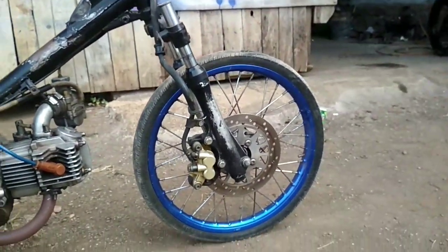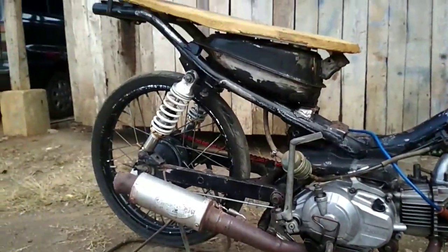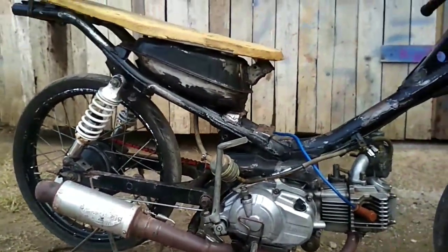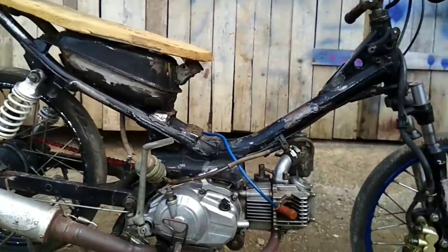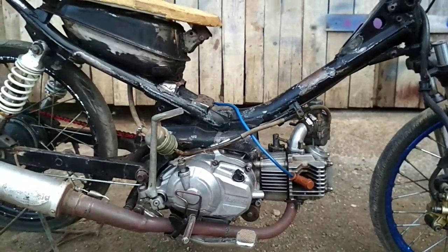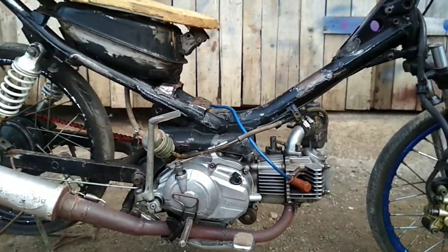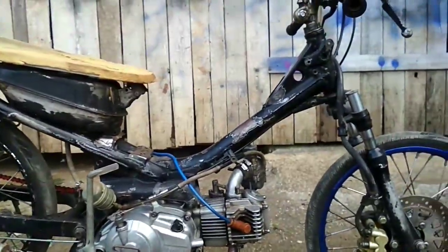Pelek depan menggunakan ukuran 120, kecil. Dan pelek belakang menggunakan 160. Untuk bannya ini masih ban yang biasa karena ini masih reset di bagian rangka. Bagian rangka belum ke mesin. Mesinnya masih standar, belum di-reset, belum di-up, belum dibikin spek. Ini hanya membahas di bagian rangkanya saja.